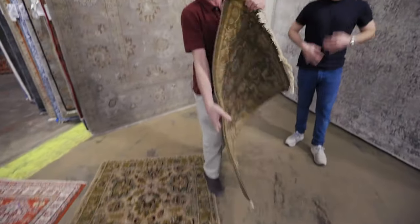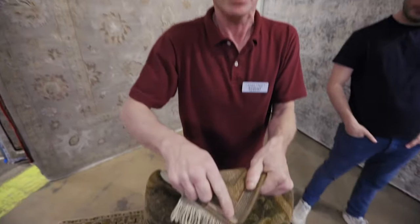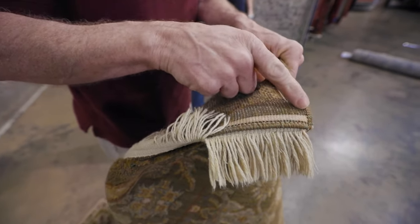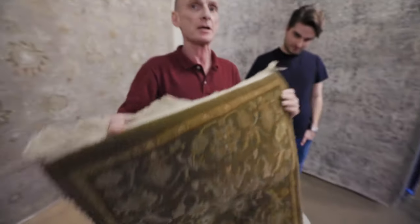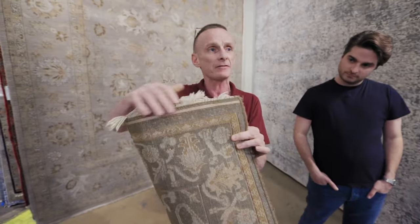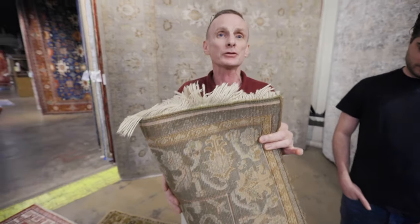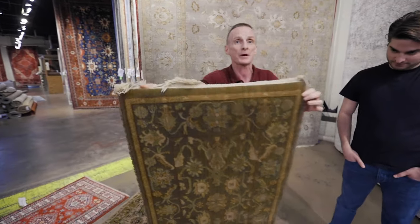Now and forever, the way to tell a machine-made rug is simply flip it over and look at the edging. If you see the edging and it looks like a sewing machine put it on — in this case an industrial sewing machine — it's machine-made. A good 8x10 machine-made rug is available in Building 7, Farmville, Virginia for $195. Please use your best judgment when spending thousands of dollars for something that's available in Farmville for $195 in an 8x10.